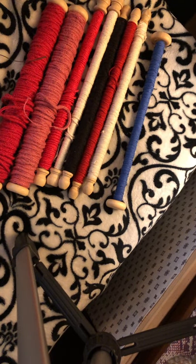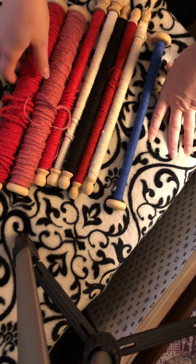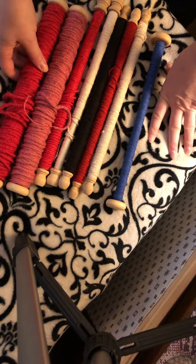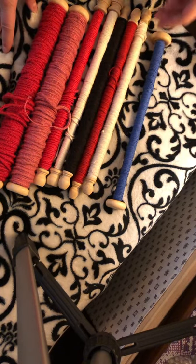Hello everyone, it's Maureen. I wanted to show you other lucets that I have made, just to show you what different materials you can work with.